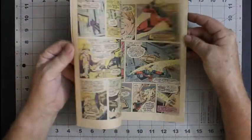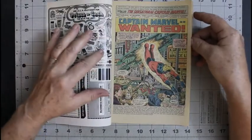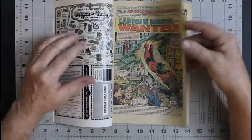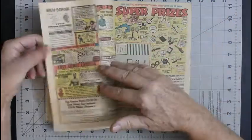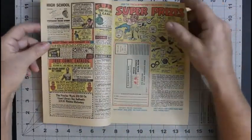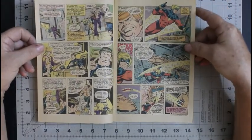Off-white pages. Let's see what we've got here. Al Milgram art — it looks like Gilkane here, but this is Al Milgram. A lot of advertisement — must be a Marvel.